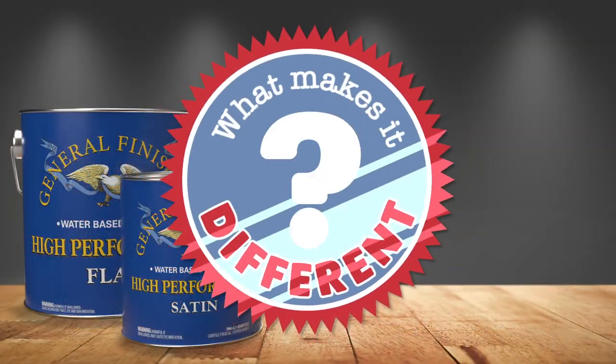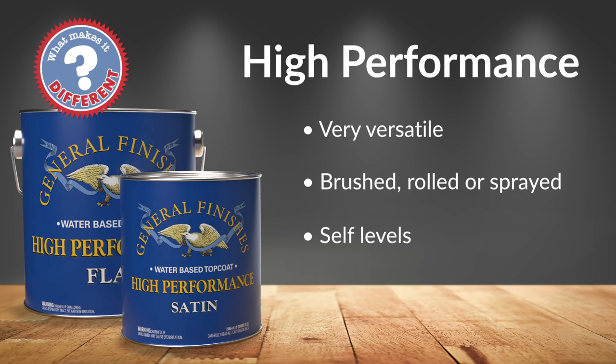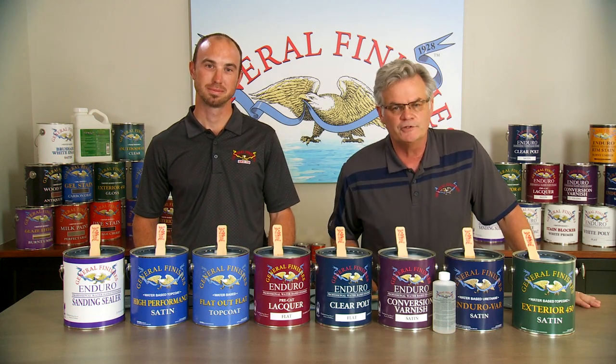What makes it different? High Performance is one of the most versatile water-based finishes on the market because it can be applied with a brush, roller, or spray, and self-levels beautifully. It's my favorite finish — I've been using it for 25 years, ever since I've been with General Finishes.